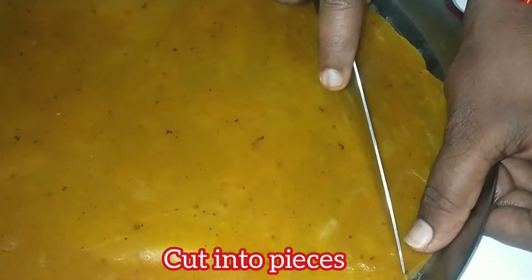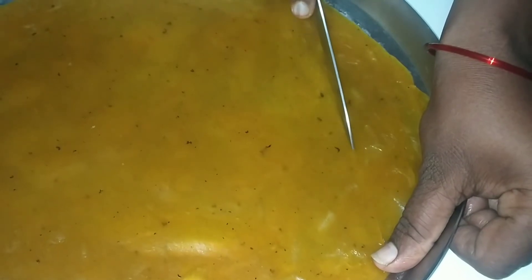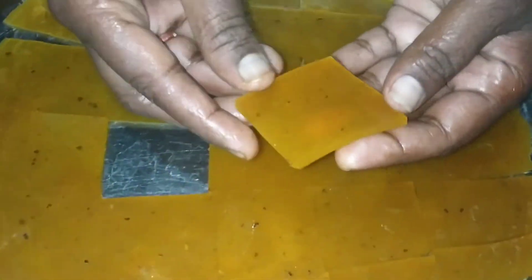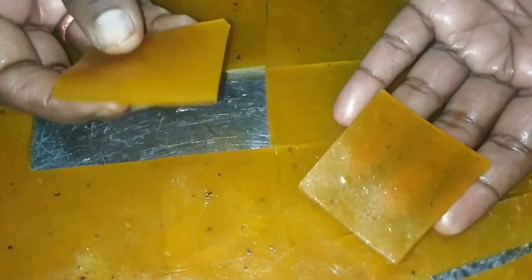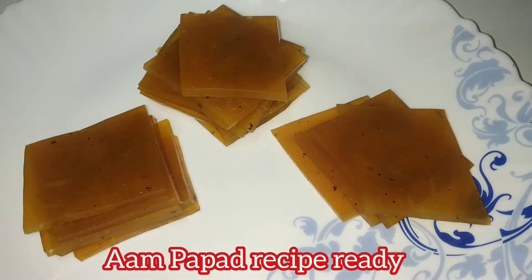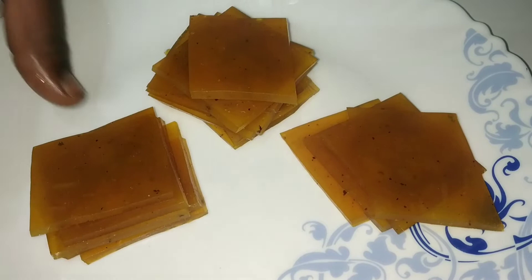Now cut it like this. Then cut it like the size. It's ready — make it wet and cut it like this.